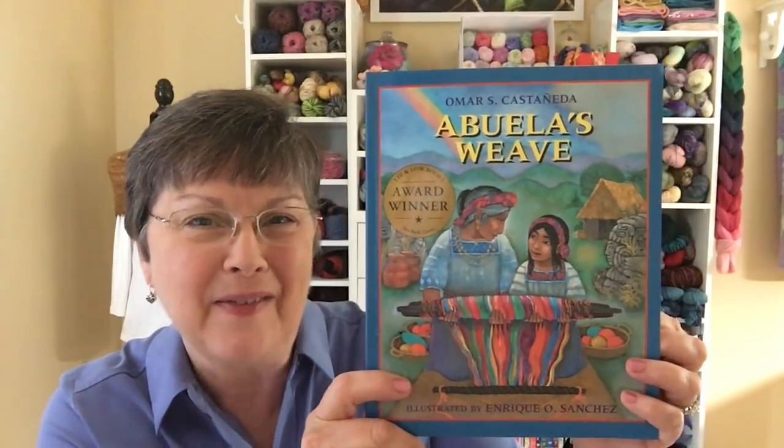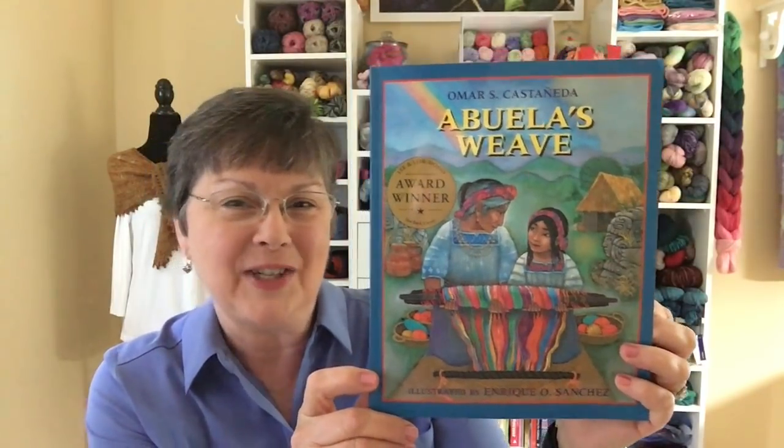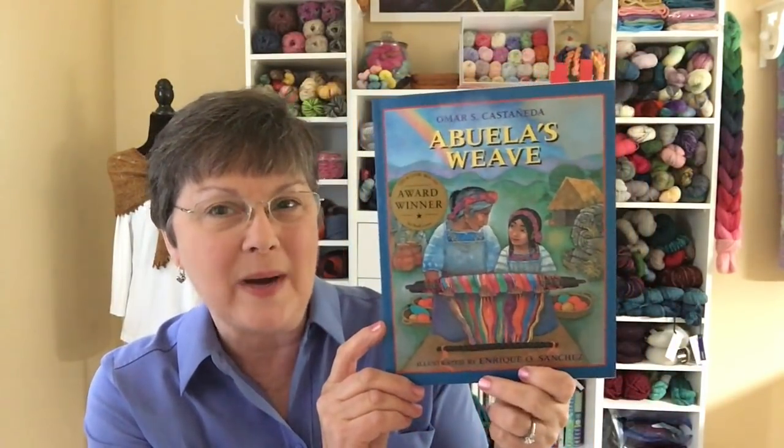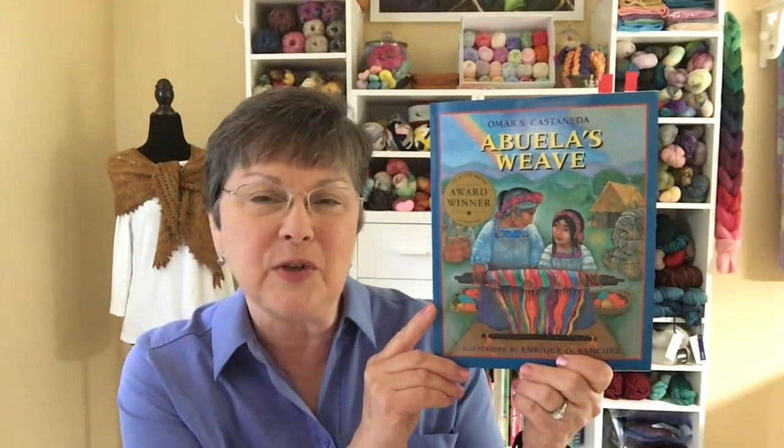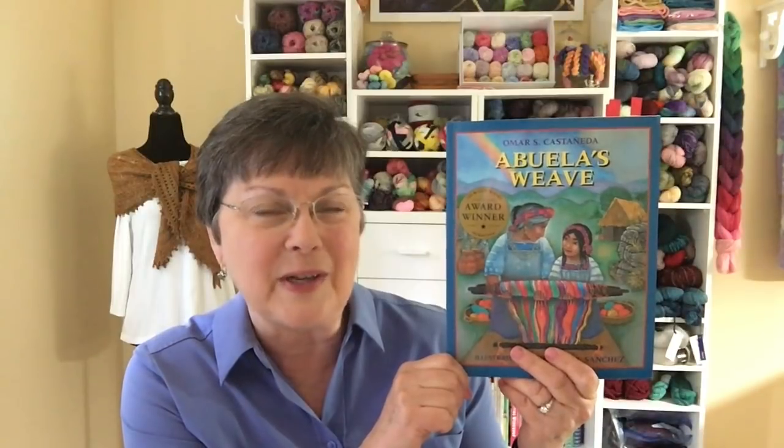Our fiber-related children's literature book today is called Abuela's Weave, written by Omar Castañeda and illustrated by Enrique Sanchez. The author is from Guatemala and the story is set there; the illustrator is from the Dominican Republic. When I was teaching or working in the library, whenever we did stories set in a distant location, I'd always pull out a map to locate the setting — this might be a chance to integrate a little geography with your reading.